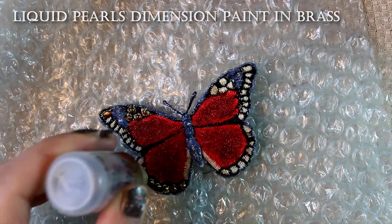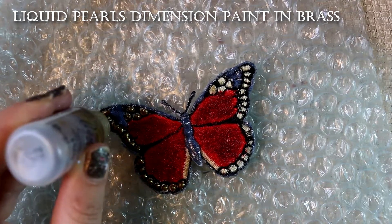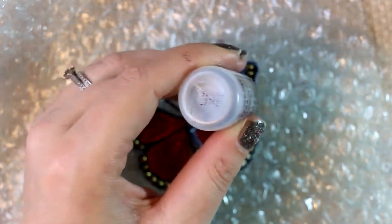Now this is a gold paint that I'm using on top, adding some designs into those little spots on the wings.